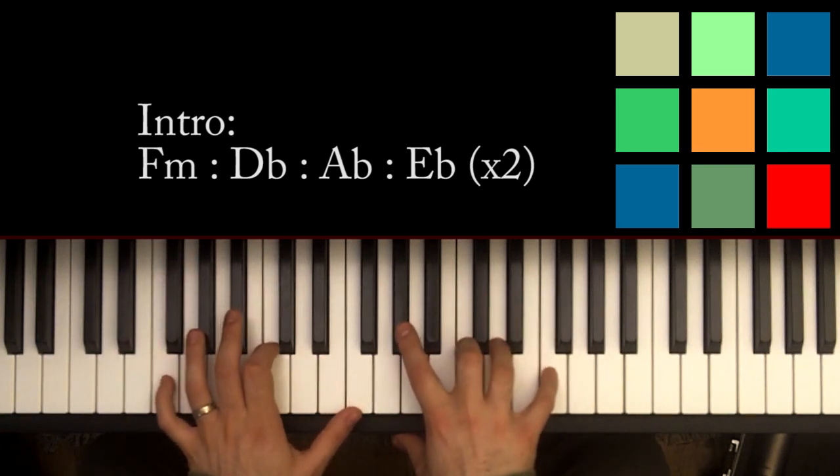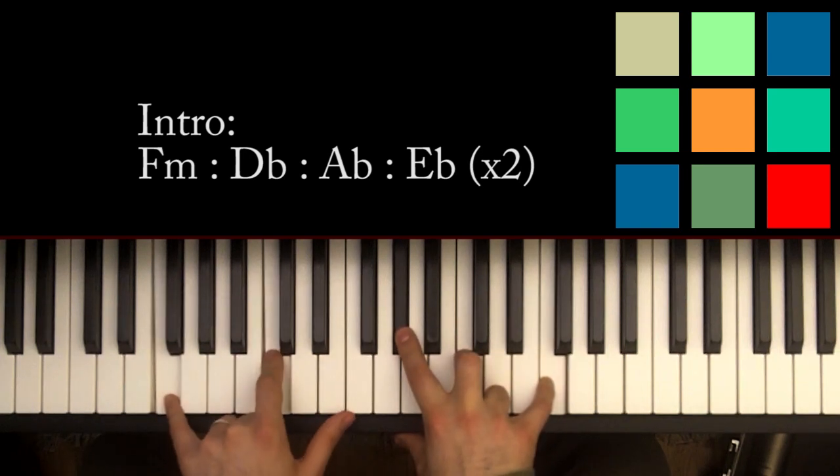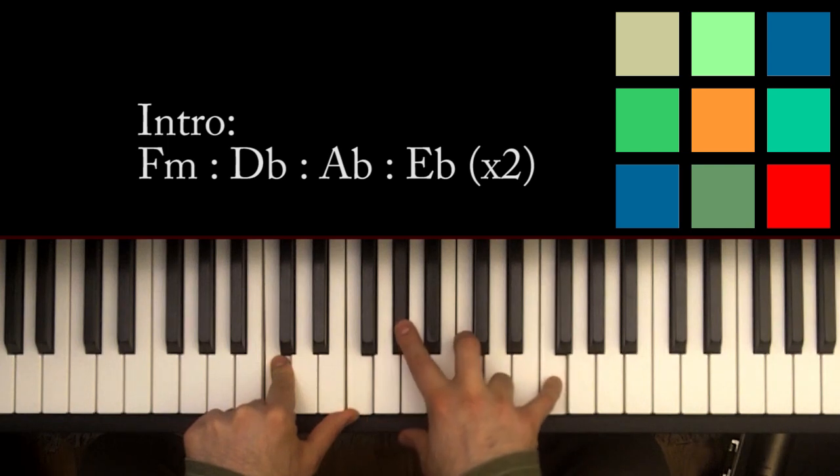The first chord you need is an F minor. In your left hand, I'm playing F, C, and F. If you can't reach that, you can drop one of those out. In your right hand, you've got A flat, C, and another F if you can reach it.